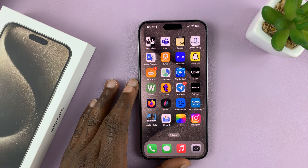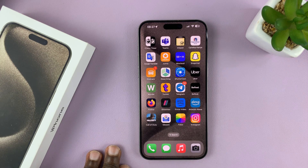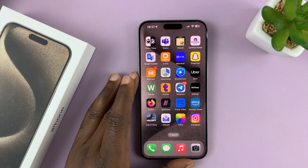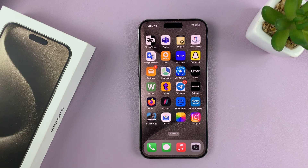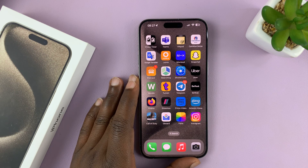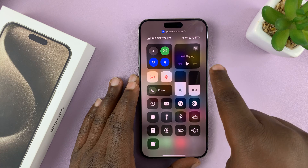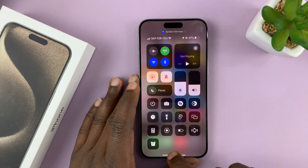I'll be showing you how to set up an eSIM on your iPhone 15 or iPhone 15 Pro. Now, depending on what carrier you're using, there are different methods of setting up your eSIM — slightly different — but all of them require you to download the eSIM software onto the iPhone.